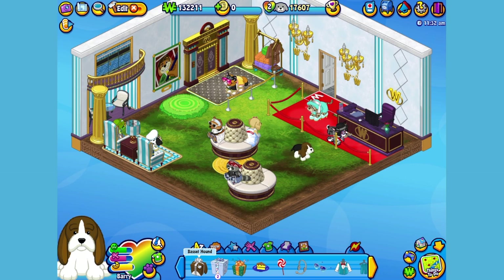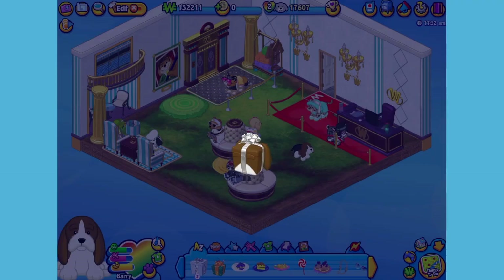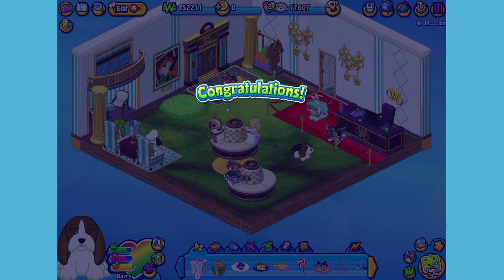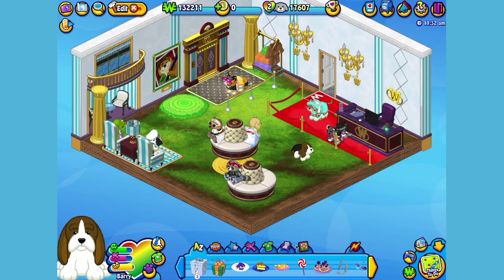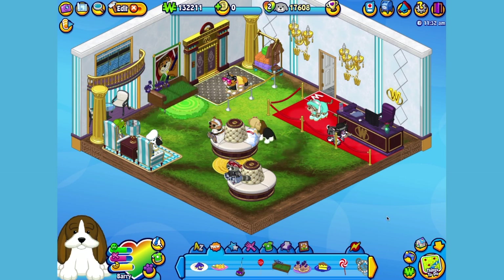Here is the Basset Hound's gift box in my dock. Let's open it up and see what's inside. Here is the Basset Hound's pet-specific item, or PSI, a Dog Day Devon. Let's add it to the room so Barry can take a seat. There you go.